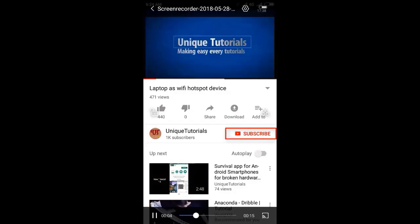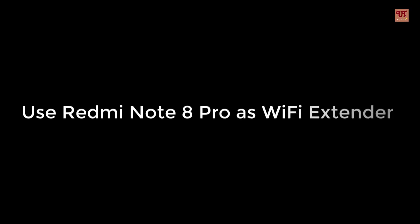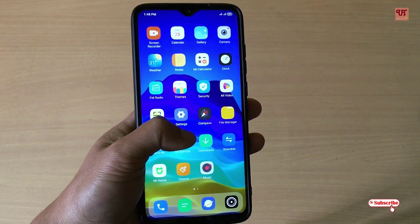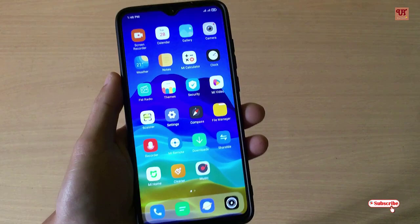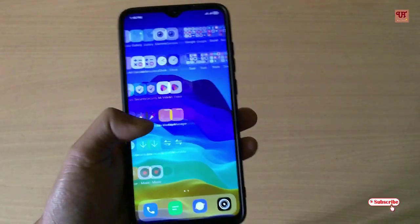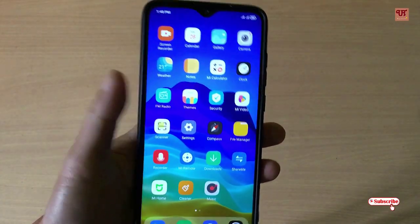Please click on the subscribe button and click on the bell icon to get the latest notifications. Hello everyone, it's me JB from Unique Tutorials. Today in this video I'll show you how you can use your Redmi Note 8 Pro as your Wi-Fi extender. Without any further delay, let's begin.